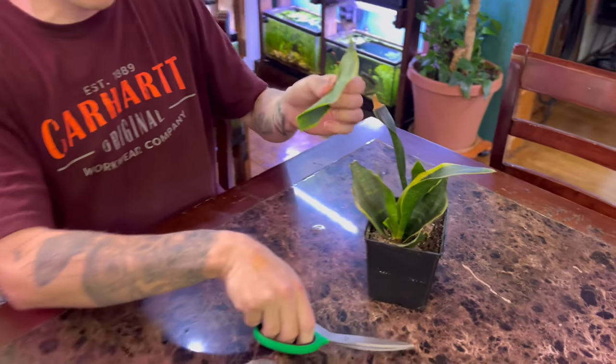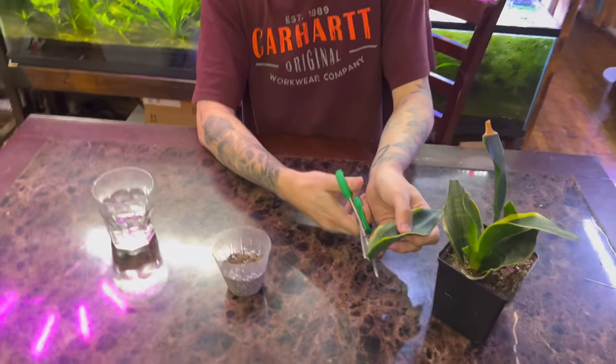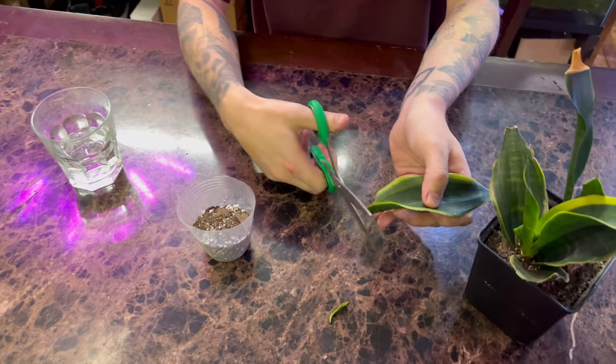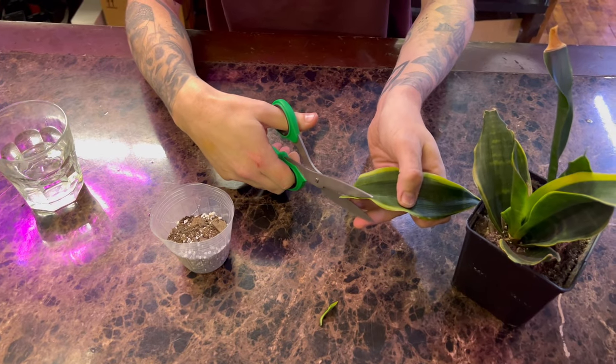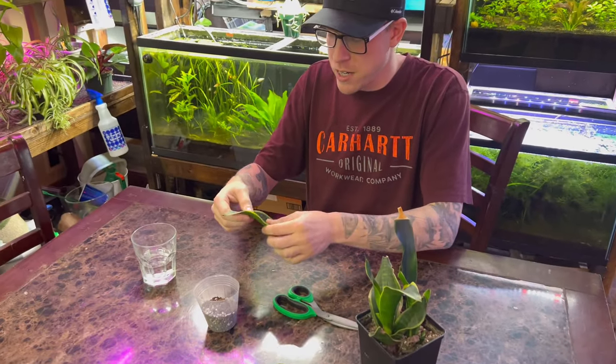There are a couple of different ways to do this. Some people say that if you cut the leaf at an angle it's going to do better. Some people say if you cut it at a V it does better. I don't know if I believe any of that, but it is what it is.